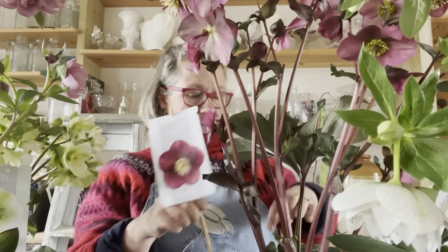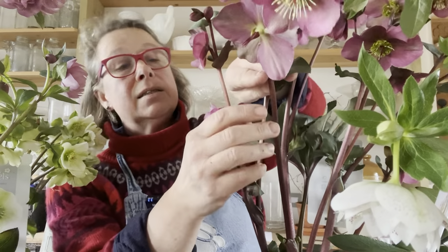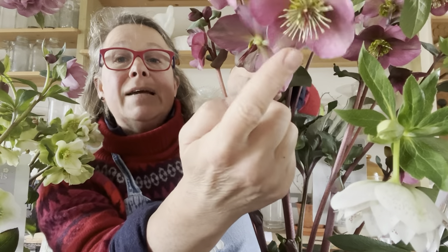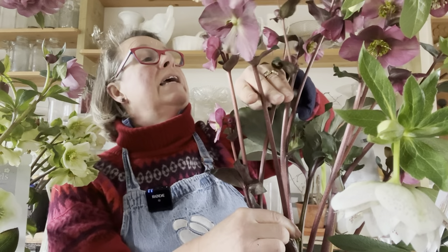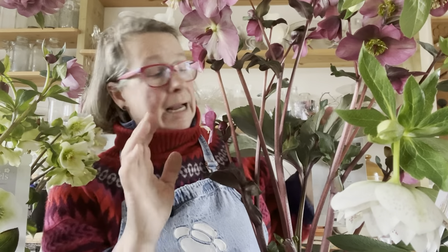Here's a stem that has three flowers on it, and the bottom one is beginning to form a seed pod — you can see the circle of stamens have fallen off because it's been visited and pollinated and it's beginning to make a seed head. If I cut this stem, it will last much better. If you're cutting hellebores and they haven't been visited, they won't last terribly well.